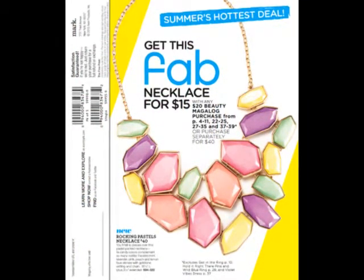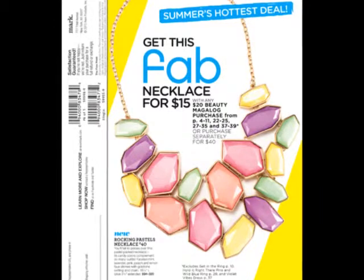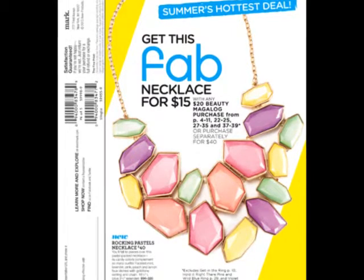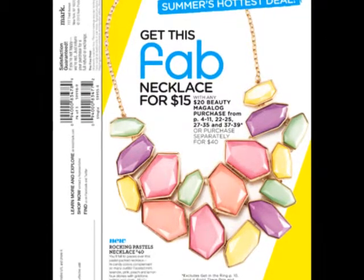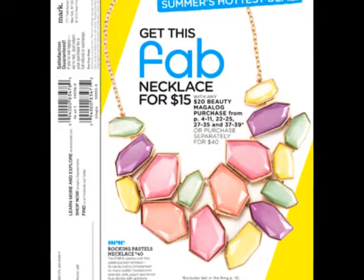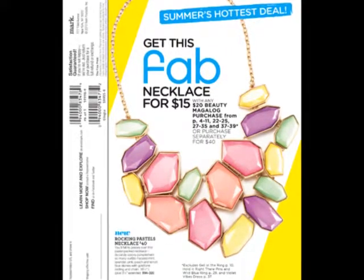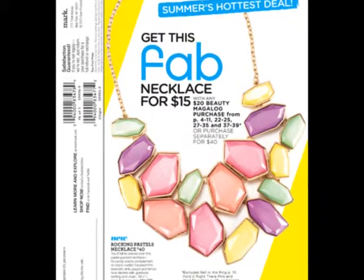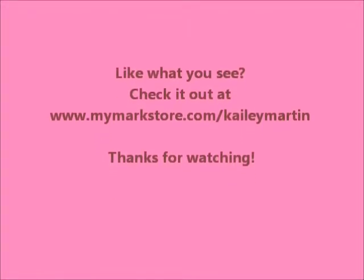And then the last page — get this fab necklace for $15 with a $20 Mark catalog beauty purchase from those specific pages. So basically, buy fab beauty products and get this for $15 rather than $40. It's super cute and a lot of people like it. If you need tips on how to style it, come to me — I can refer you to some other pictures of Mark reps that have been wearing them. It's really pastel and reminds me of Easter, but if you're cool with that, go with it — it's super cute for spring and summer. Hope you enjoyed this video, I'll talk to you later. Bye!